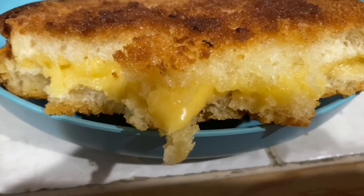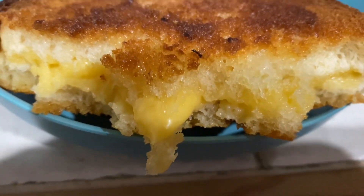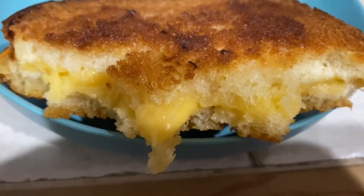I wanted to show you the inside of the sandwich. What I like about doing it in the oven is — look how creamy and gooey and delicious that cheese looks. That's why I like doing them in the oven.